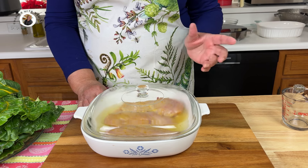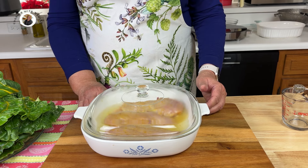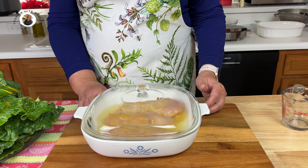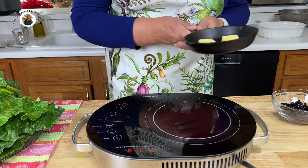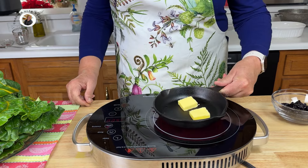However, if you have bones in your chicken, you will probably want to take the cover off and cook it even longer. So let's put it in the oven and let it get started, and we'll check it at 20 minutes.